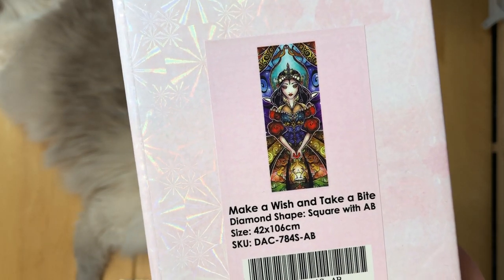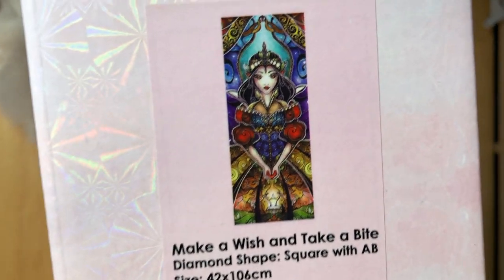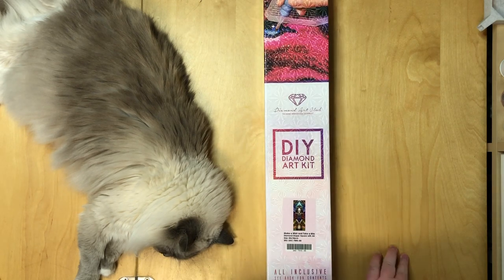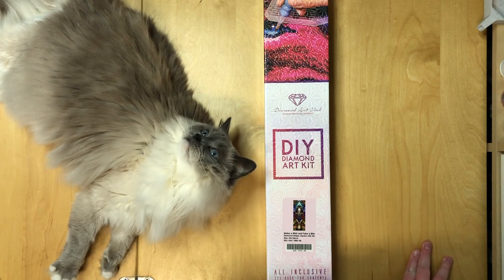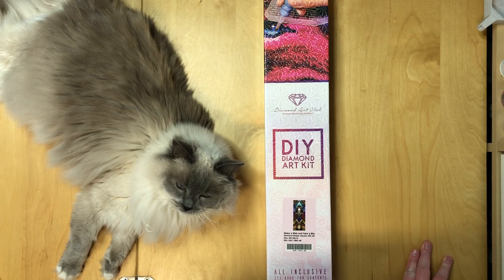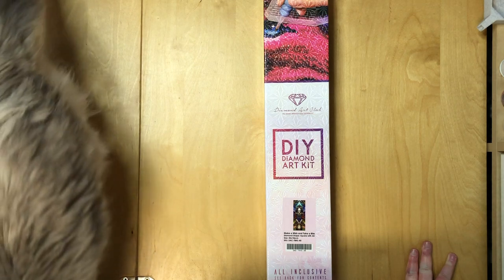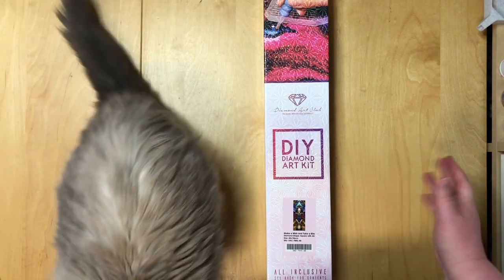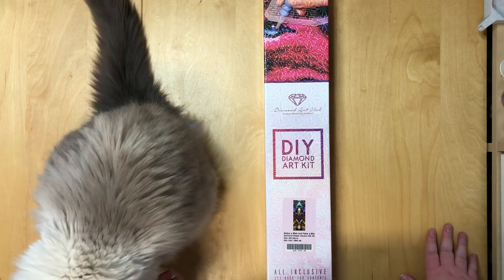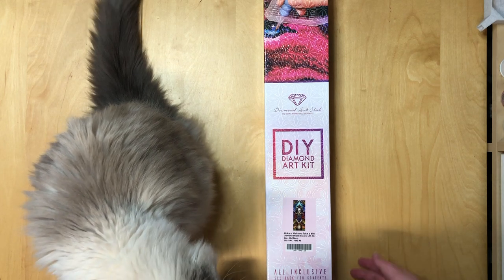Make a Wish and Take a Bite by Mandy Manzano. It's a 42 by 106 centimeter square with AB diamonds and it is freaking gorgeous. I saw this image when she released it on Instagram and was pretty much instantly hoping it would become a Diamond Art Club painting. I wasn't sure they'd do it because they announced they're now only releasing standard sizes, and this one clearly doesn't fit — you can't just cut some of it off. But I think they reconsidered, or maybe this is a standard size in the US? I'd be surprised.